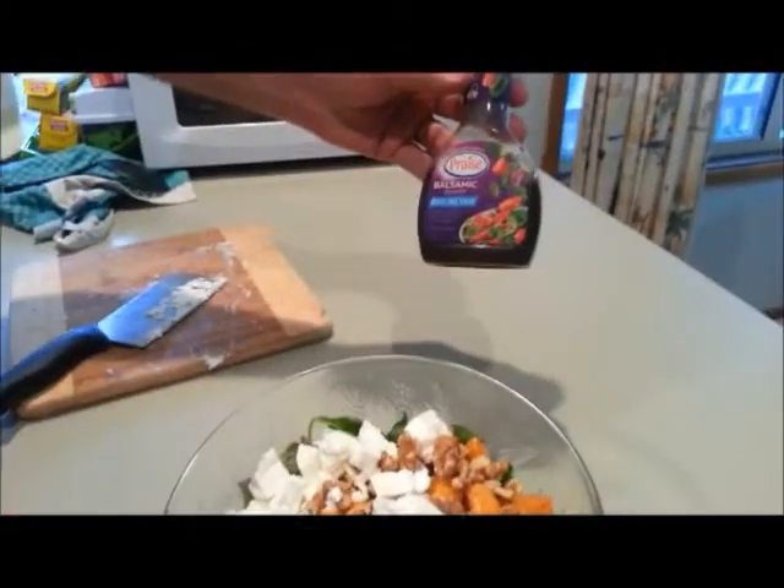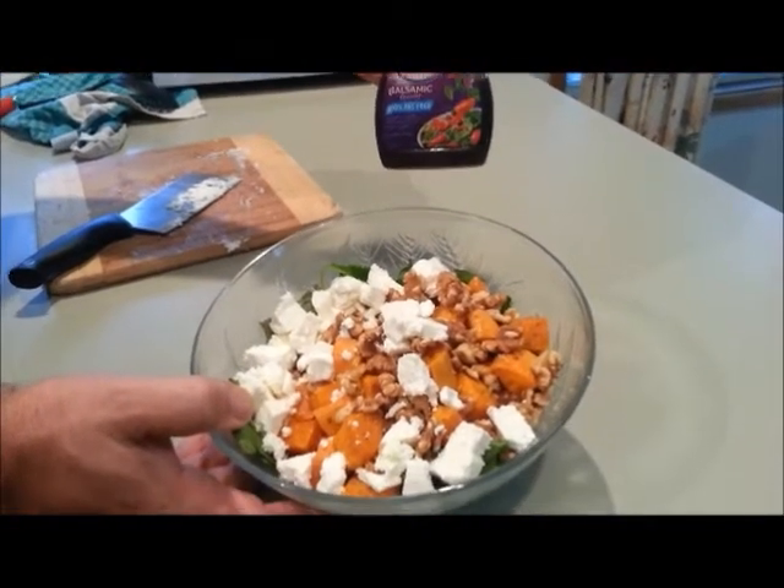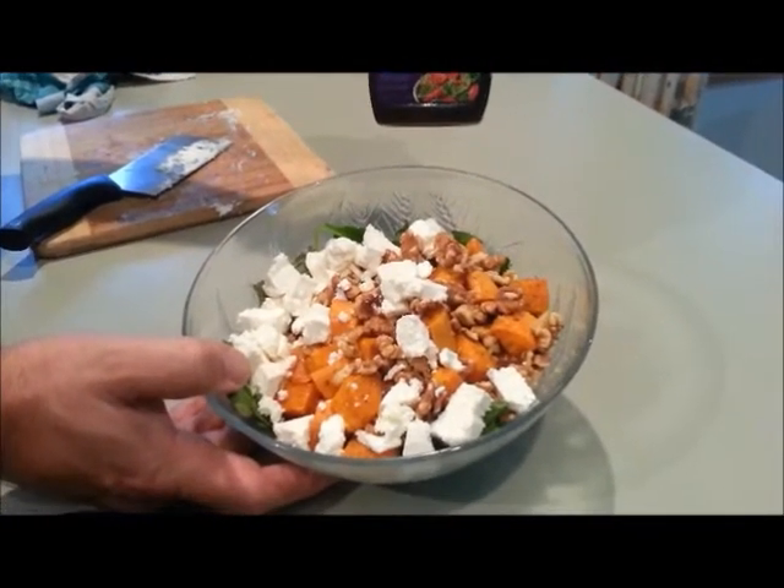Now I'm just going to leave that there for you. We sometimes use balsamic dressing — you can use whatever dressing you like in this. This is an absolutely gorgeous salad. As I said, it was inspired for us by our dear sister Deborah Jane. Hope you enjoy it. That's our sweet potato salad. Peace out.